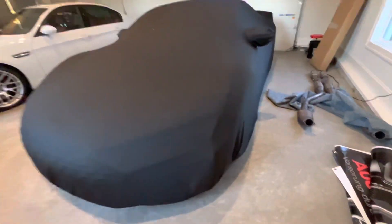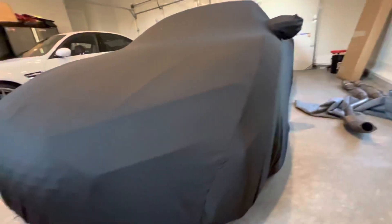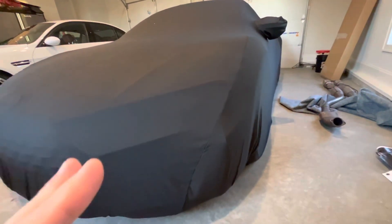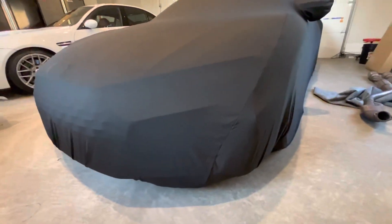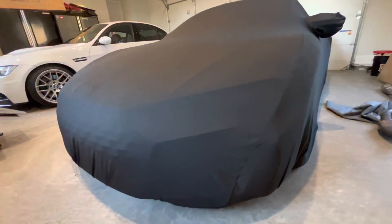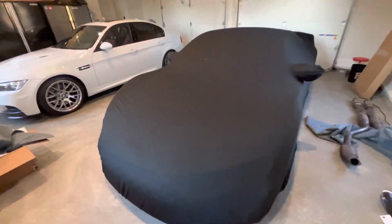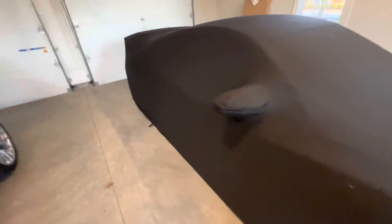It covers down to the wheels and around the front. It's not super tight, so I'm not concerned about any scratching. Quality is totally fine. It slips over the back nicely and comes with a bag for storage.